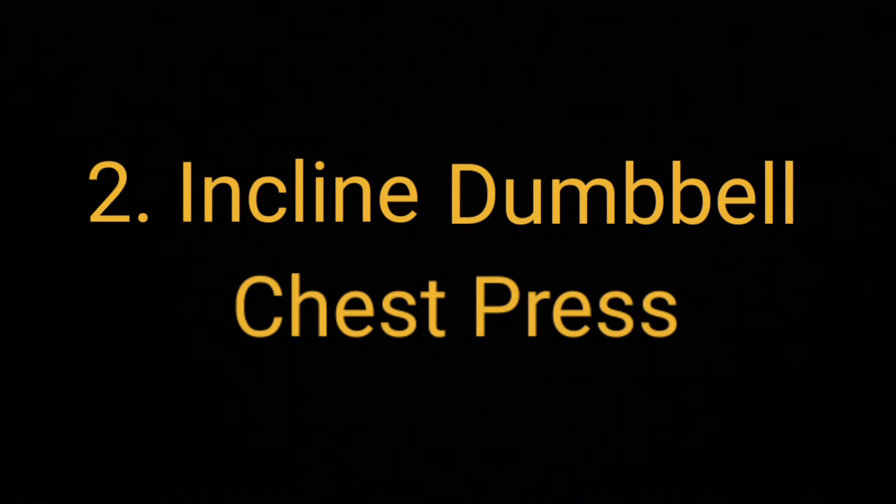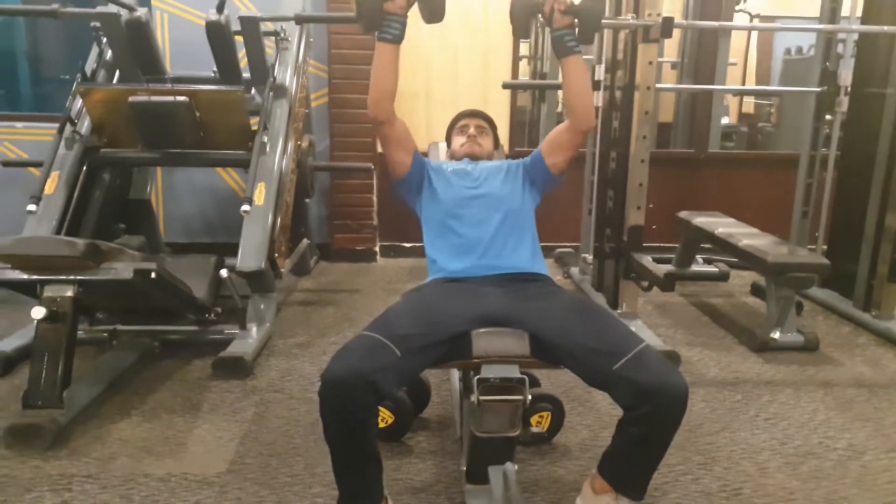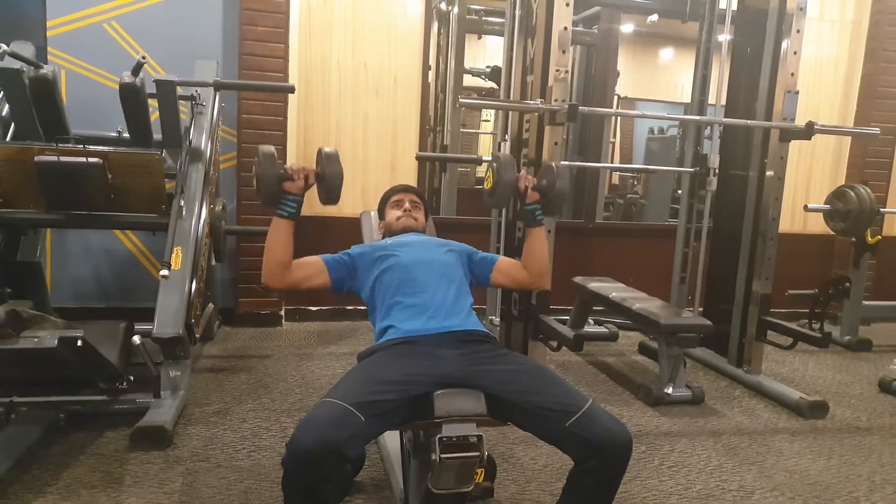Our next exercise is incline dumbbell press. We will do 3 working sets and the rep range will be between 8 to 12.